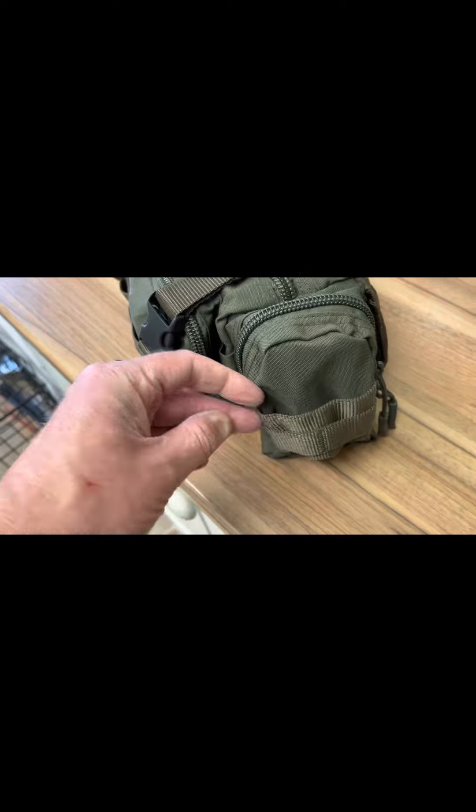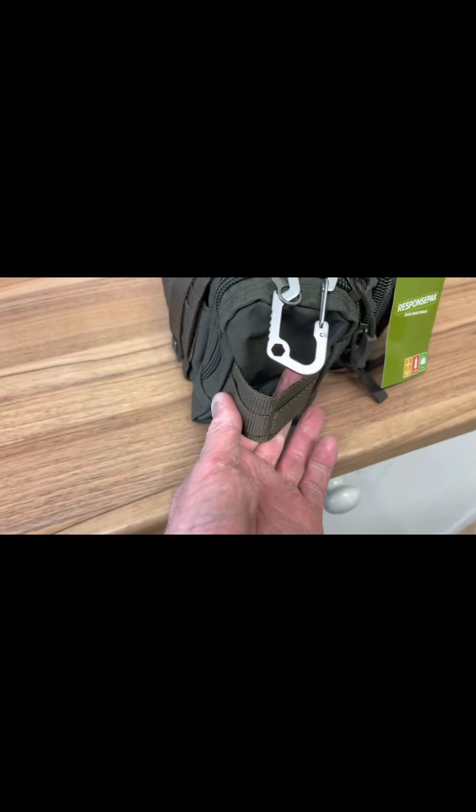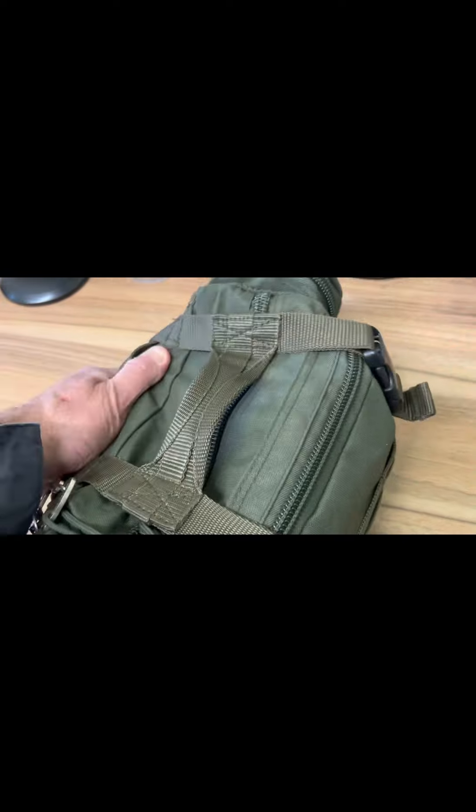The additional straps are quite handy for hanging a torch, maybe a water bottle if you had a clip or a bottle that fitted. I'm very pleased with the build quality — the material feels nice.